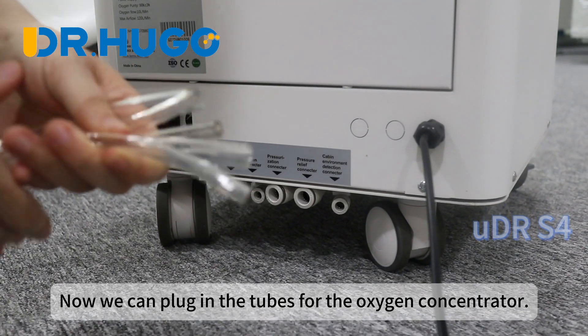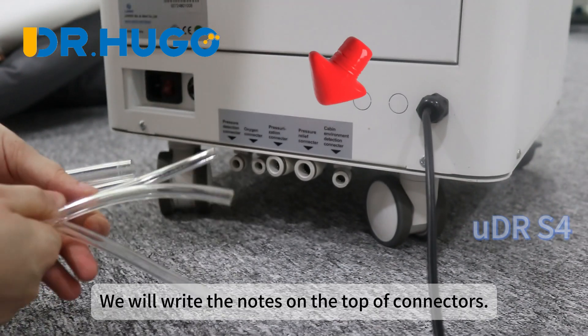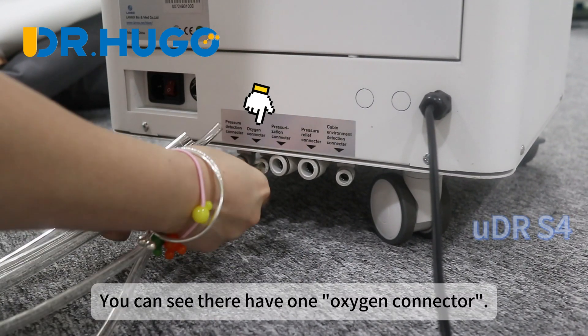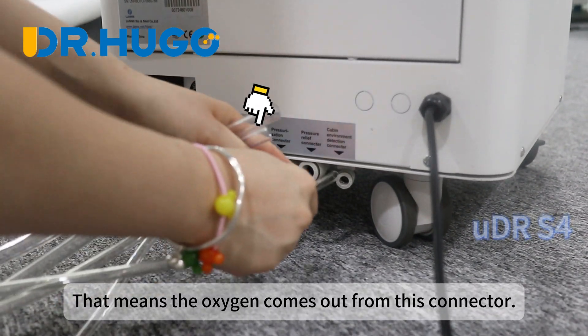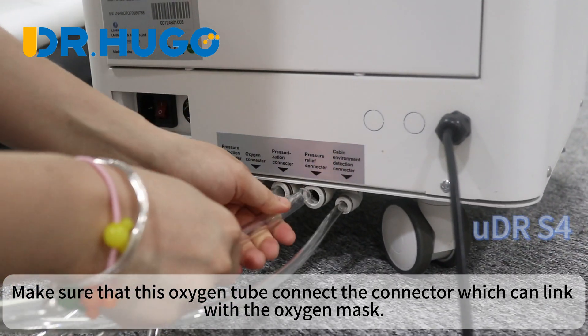Now we can plug in the tubes for the oxygen concentrator. We will write notes on the top of connectors so you can know what function each connector serves. You can see there is one oxygen connector — that means the oxygen comes out from this connector. Make sure that this oxygen tube connects to the connector which links with the oxygen mask.